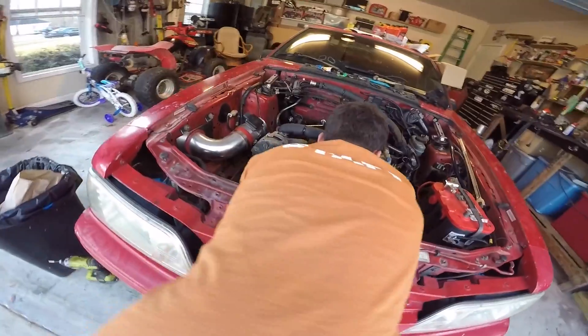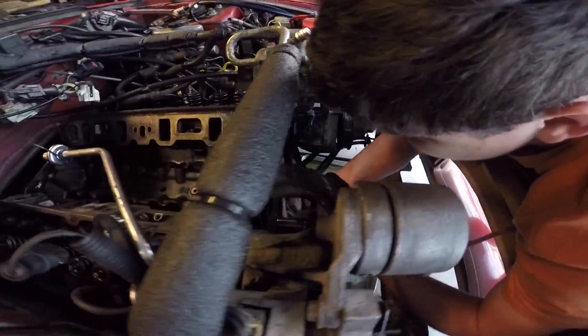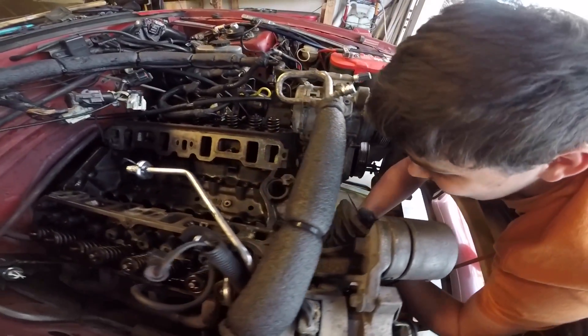That's probably the shittiest part of this whole job — scraping gaskets. That's what Andrew is taking care of right now.